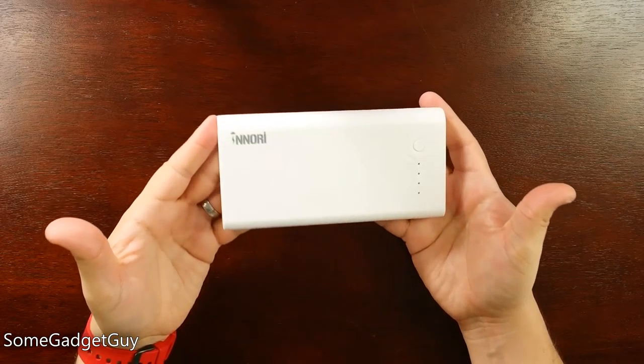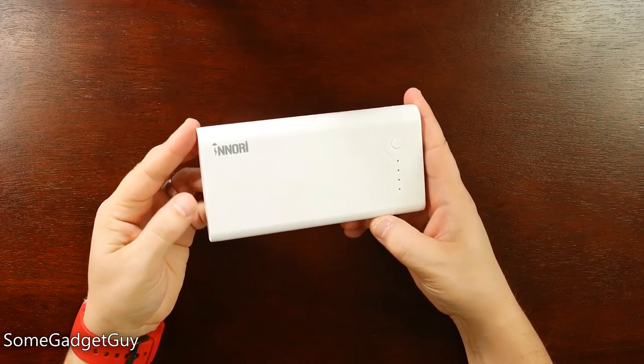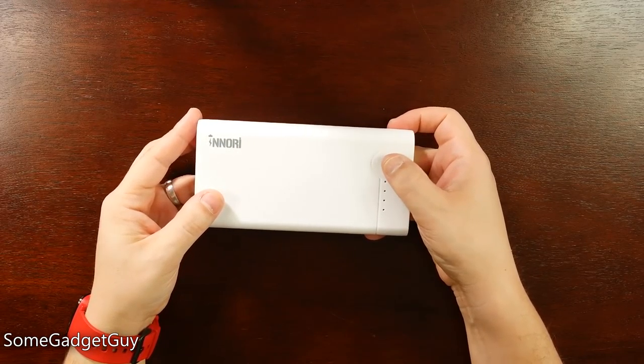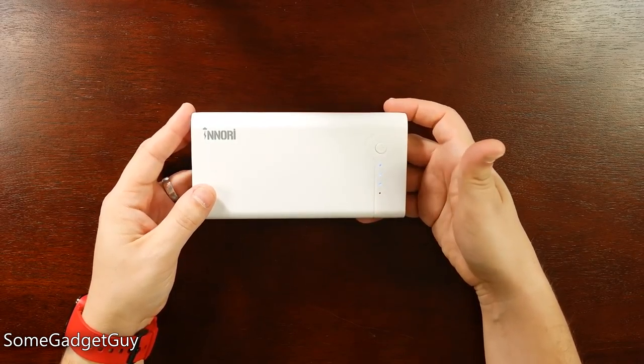But this is the Inori. It's a brick — a big white brick of big power. We've got a little power button here on the side, which when you hit that, it's going to light up these little LEDs. Right now I'm currently at 75% charge.